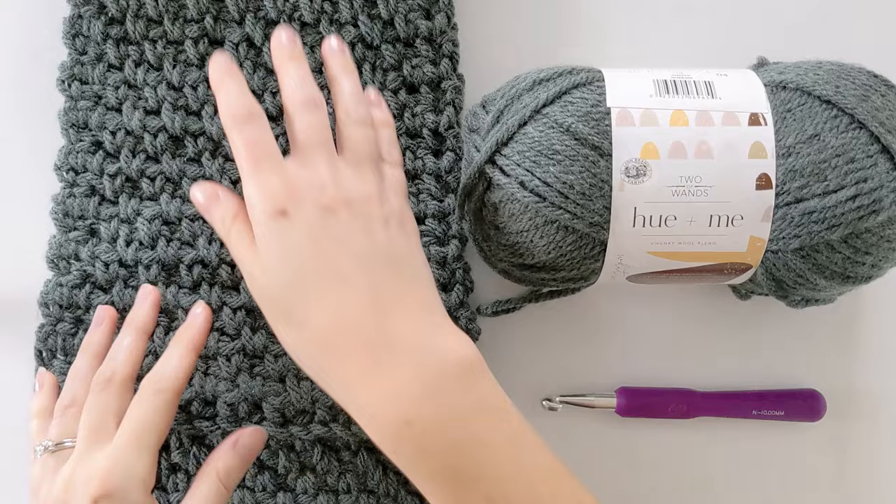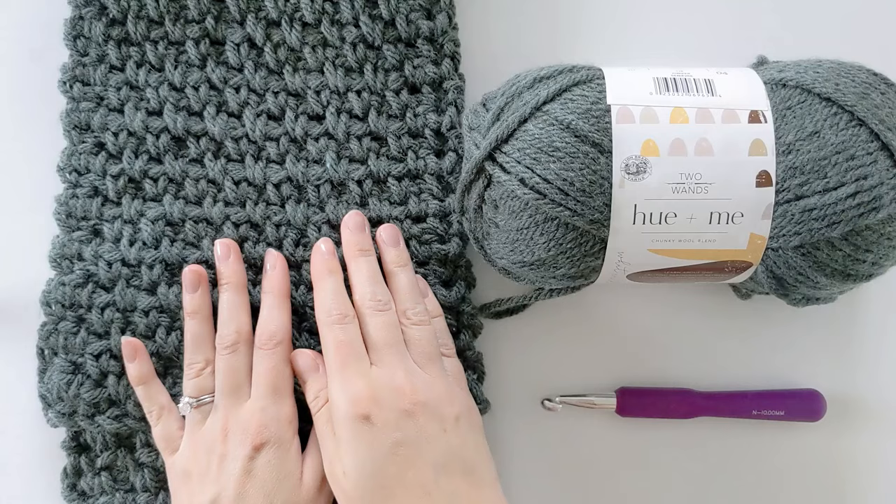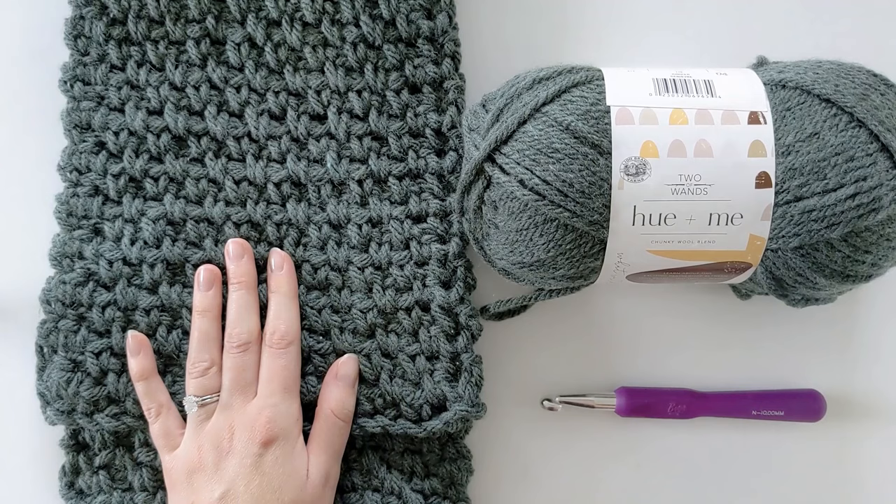Hi everyone and welcome back to my channel. Today I'm going to be showing you how to make this lovely classic men's crochet scarf. It's a beginner friendly pattern and it's made using a two row repeat, so very simple.